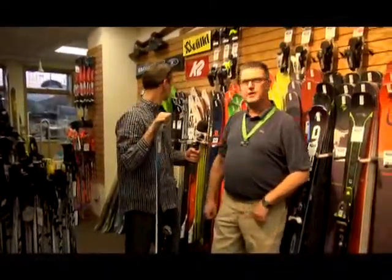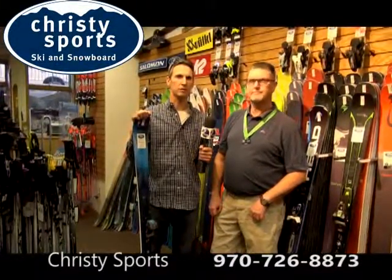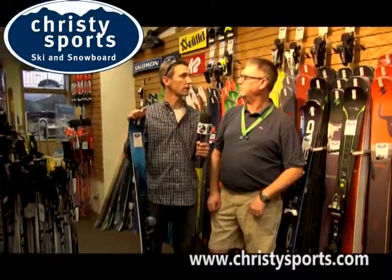All the different skis that we carry on our wall, we do have demos for — typically a couple of sizes of each model. And if you like it, you can actually credit back up to three days of demoing toward a purchase. Come for a great weekend, really feel the ski, try a couple of different skis out, and then we'll apply that towards your purchase.